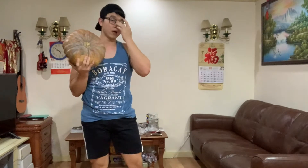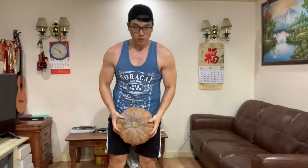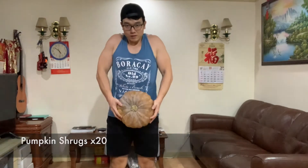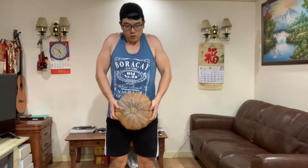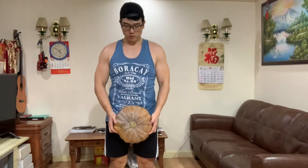Next, we have the pumpkin rips — four, five, six, seven, eight, ten.